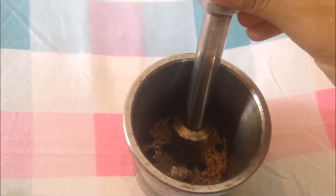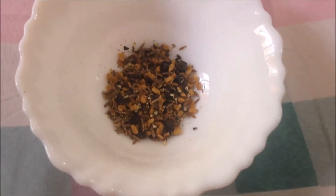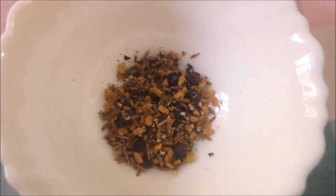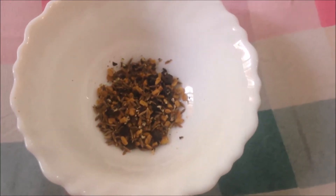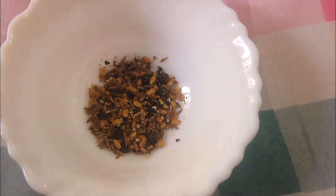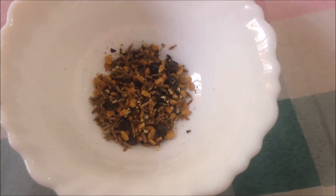Take all of them in a mortar and pestle like so and crush them like this. Once you crush them you will get something like this. You crush them only because you will get all the essence out nicely when you put them in the oil.